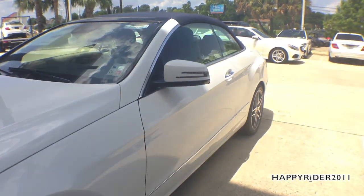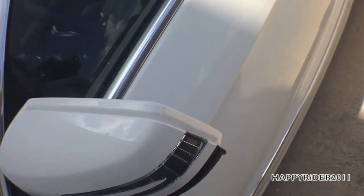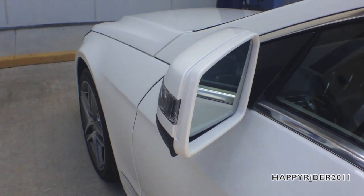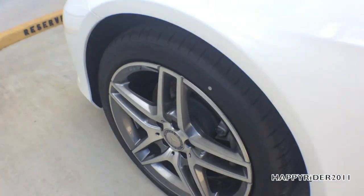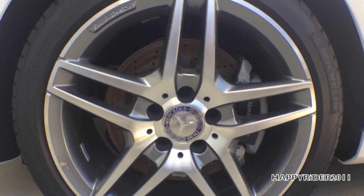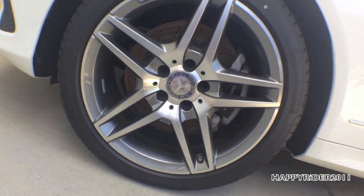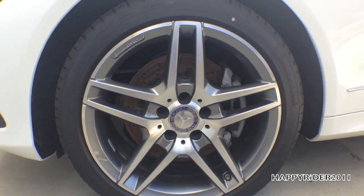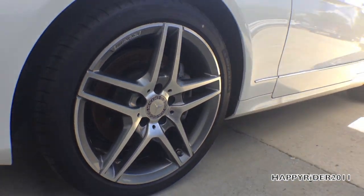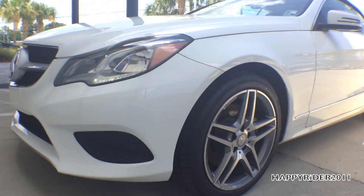Moving to the side — the side-view mirrors have built-in integrated LED turn signals. The 18-inch alloy wheels feature a new design with five pairs of spokes and a silver finish. The rear wheels and tires are wider than the front for greater acceleration grip without sacrificing steering feedback. Behind the wheels, the car is equipped with adaptive brake technology, anti-lock braking system, and brake assist system.